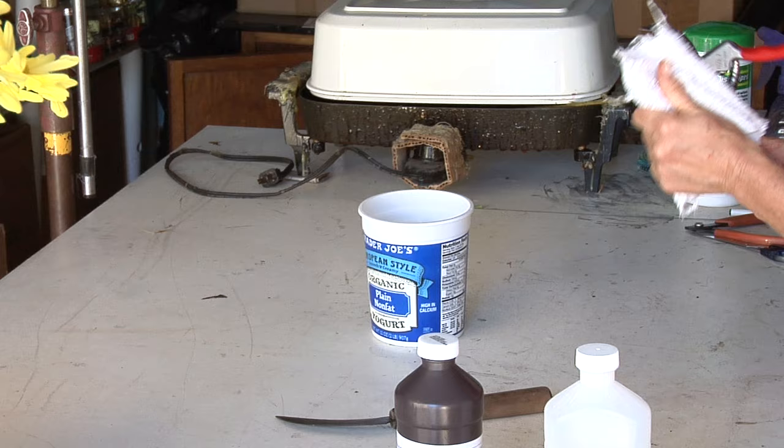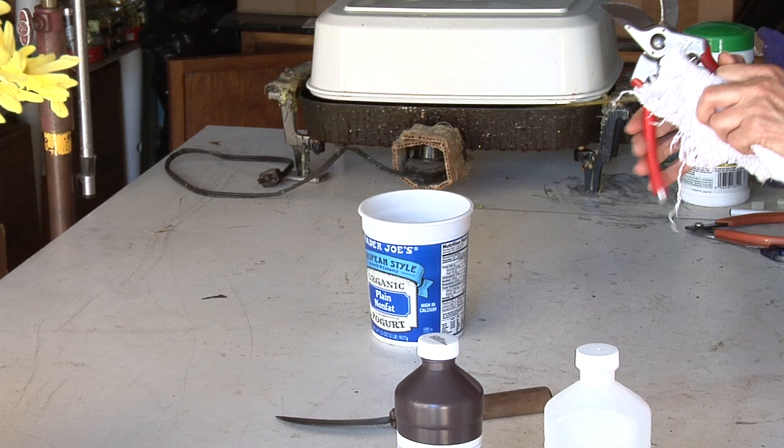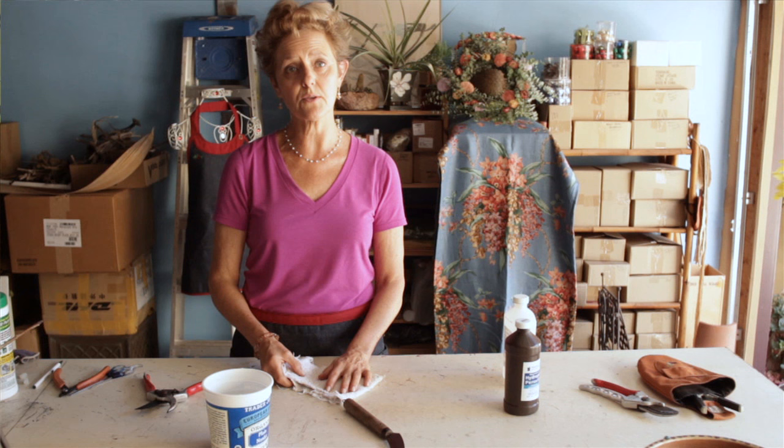Then you dry it off — make sure it's thoroughly dry. And I usually put a little bit of olive oil on this part just to keep it good and lubed up so it doesn't rust, and it's good to go.